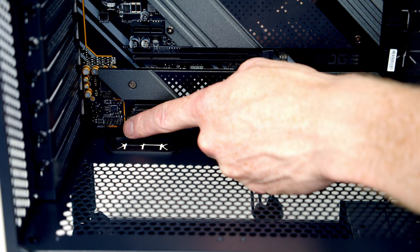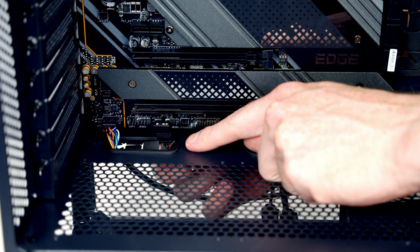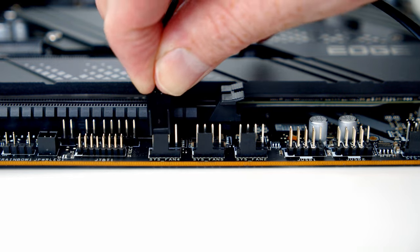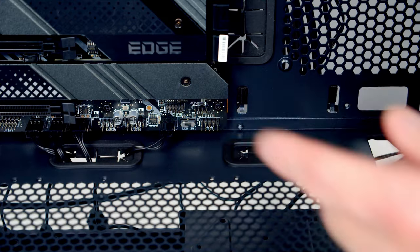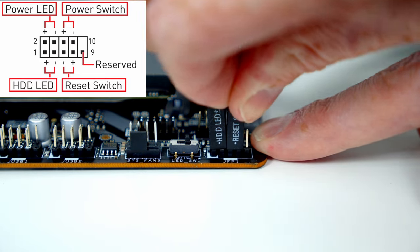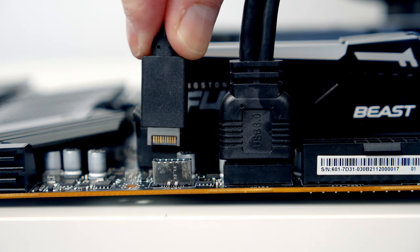Next we want to get our case cables plugged in. The header at the bottom left of the motherboard is for our HD audio cable. We'll plug in the ARGB header from the case's built-in hub, then the three fan headers in the middle — the rear fan and two front fans. Just to the right is another header for our final front fan, and at the bottom right we have our front panel connectors — follow the motherboard manual diagram carefully. The USB 3.0 cable goes into its header, and the Type-C cable goes just below that.